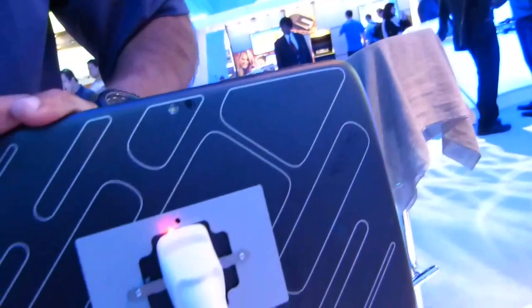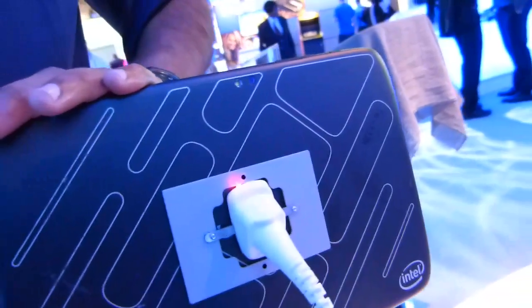On the top, going around, we can see the volume rocker and power switch. There's also the headphone port, and probably one of the speaker outputs there. On the back, we've got a camera with an LED flash, and a quite nice rubberized finish. I'm not sure if this will be the final design.